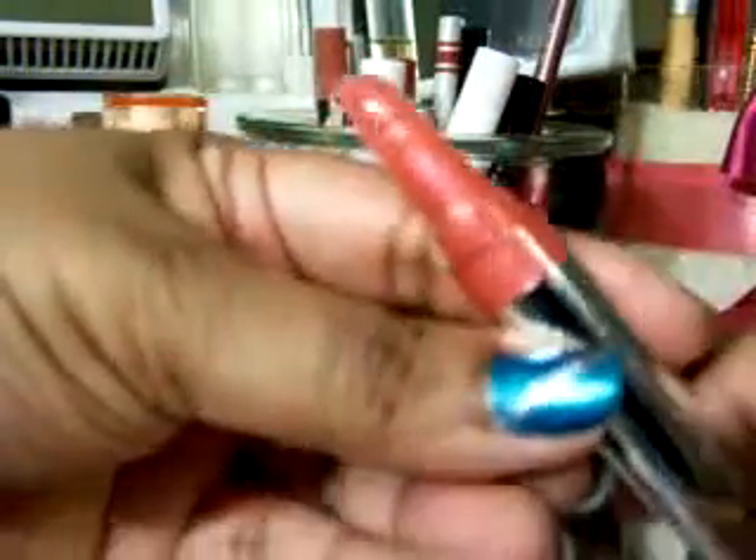This is LA Colors gloss — it's the twisty kind. It's fairly new to me; I hadn't seen it before. You just twist the bottom and the gloss comes out of the top. This one is Juicy Watermelon — it smells like watermelon candy. I can do a little swatch. It's a little sticky, but I like sticky lip glosses. It's got a little shimmer to it.